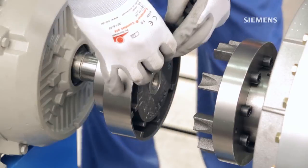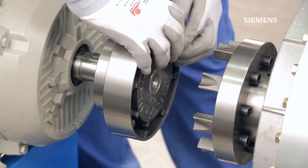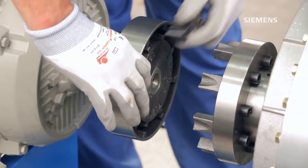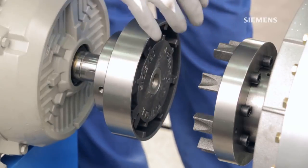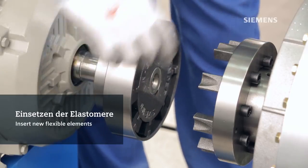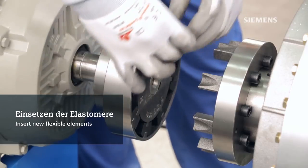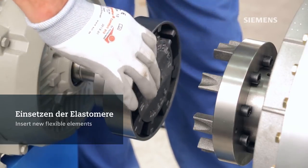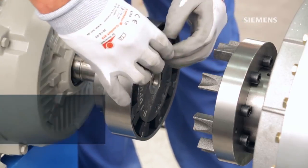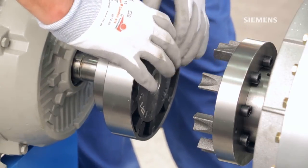After the coupling cools down enough, it is time to insert the flexible elements. Always use new flexible elements when putting a coupling into service. Never combine old with new flexible elements. This is necessary to ensure an even load distribution and therefore a long lifetime. Also note the elements are moulded to match the curve of the coupling. Therefore, be sure to insert the elements the right way round.